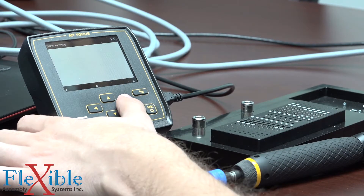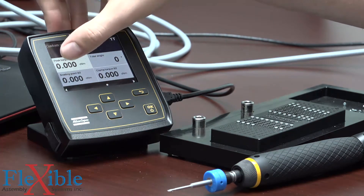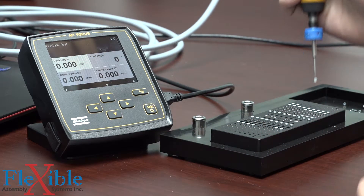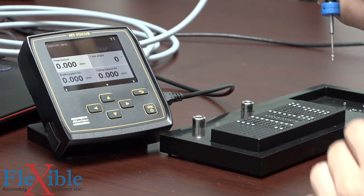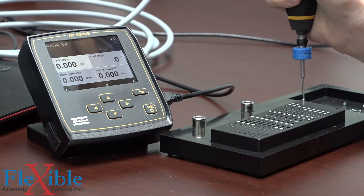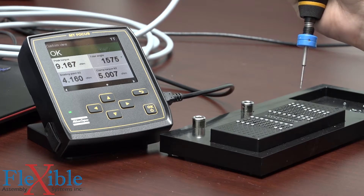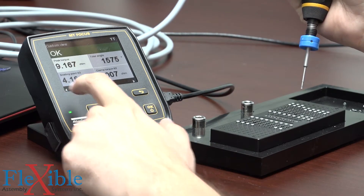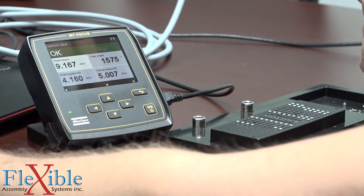On the controller I'm going to navigate over to my custom view where I have our peak torque, our total angle, the seating point, and the clamp torque. For this pset it's only going to care about reaching our desired clamp torque of 5 centinewton meters — it's not going to care if the peak torque is at 10 or at 8. Our first result shows we reached our clamp torque of 5 centinewton meters and our seating torque at 4.16. The peak torque was 9, but that's going to change from joint to joint.